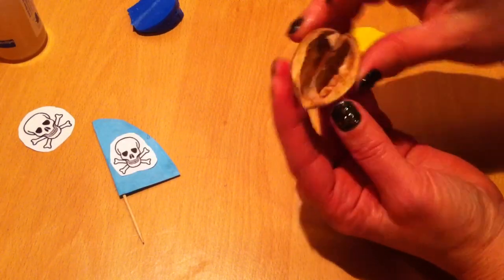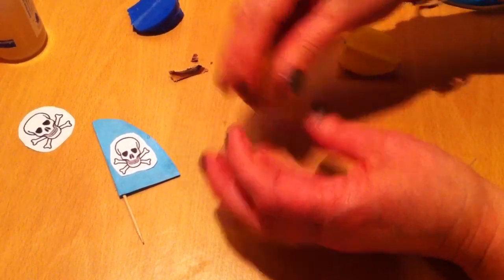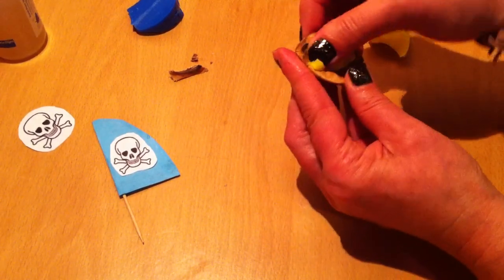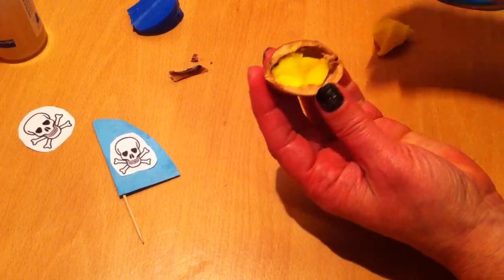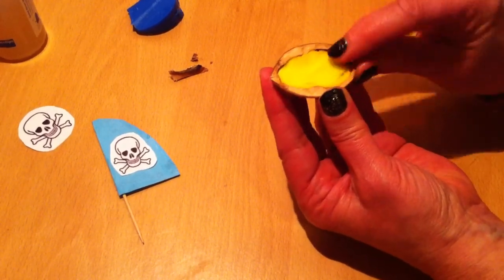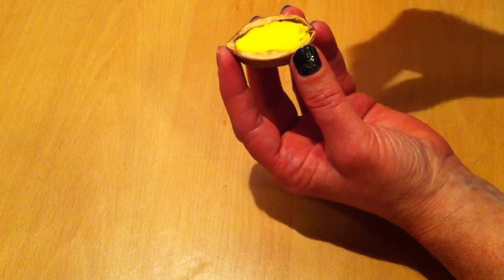And then you are going to take the nutshell, and take this away from the shell, and you are going to take a piece of clay and put it inside of the shell — a little bit more, like this. And here I have got the nutshell filled with clay, and the sail.